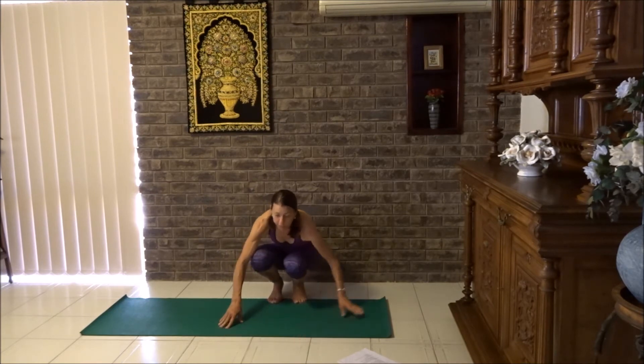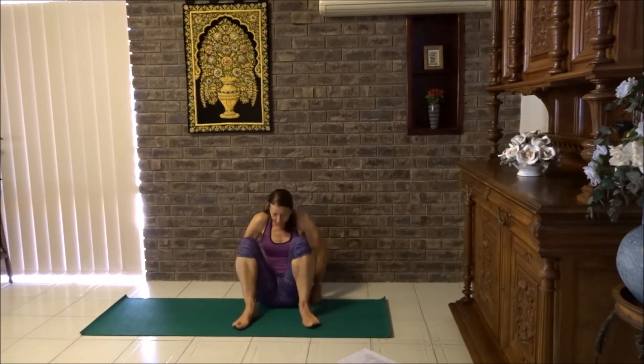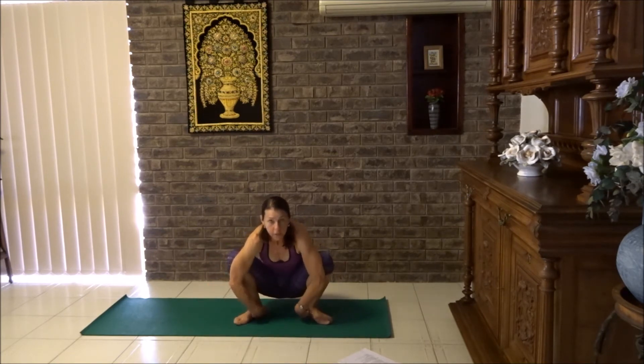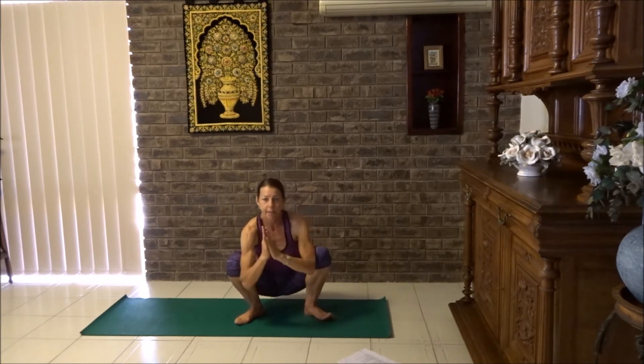If you do not like squatting, you can just sit down in a butterfly pose in this position and that's fine. Otherwise, you're going to join me in a squat. Widen your feet so the heels are in line with the sit bones and let's bring the hands to chest in prayer. We're going to stand up and come back down about three times.